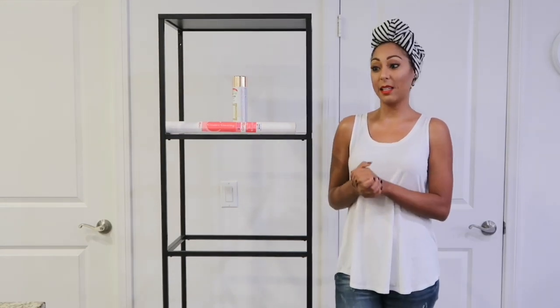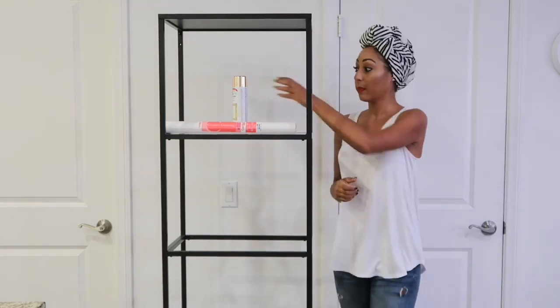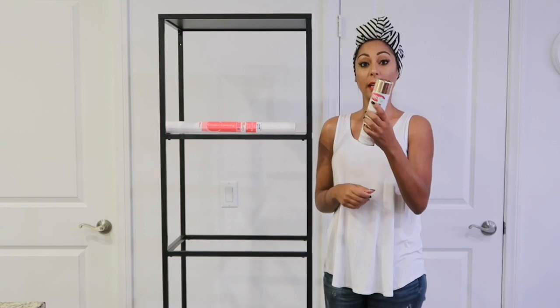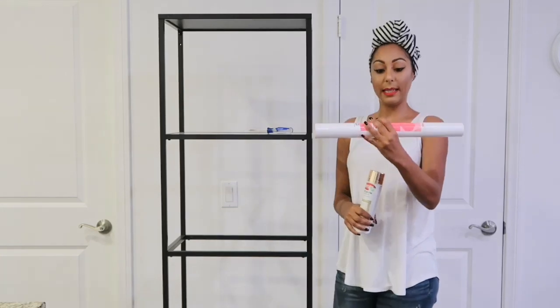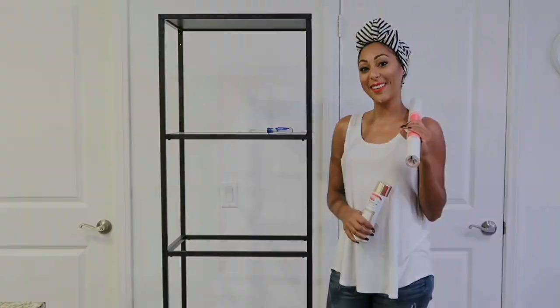I'm going to be spray painting this a metallic gold. The supplies we're going to be using today are the spray paint from Hobby Lobby — it was about $5.99 — in the metallic gold color. Of course, the screwdriver, and this adhesive paper that I purchased from Target. So let's go ahead and get started.